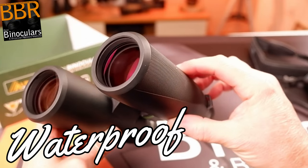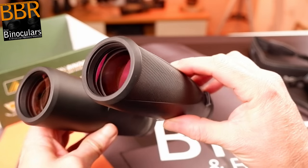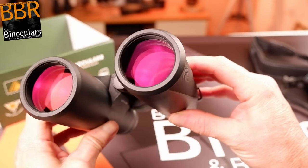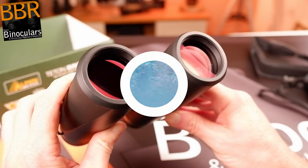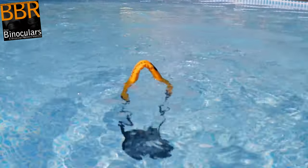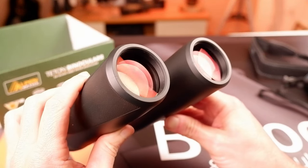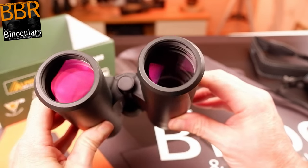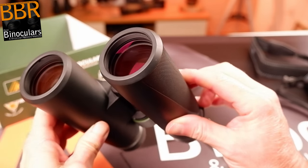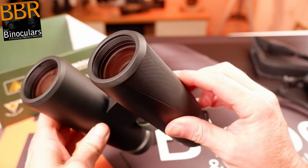As you would expect at this level — but it's always good to confirm — these Alpen Titon binoculars are sealed, and thus they are fully waterproof, and not just weather-protected as you will sometimes see advertised. Even though you may not be planning on going out in wet weather or near a body of water, the fact that they are fully waterproof is really important. The fact that the manufacturer has gone to the expense of adding these special seals is a definite sign of quality. Then, even in dry conditions, these seals will protect against small particles like dust from getting inside the binocular, which can also end up ruining the view.